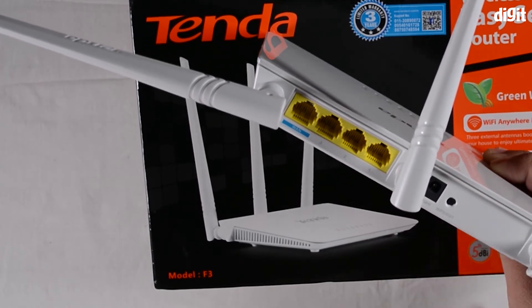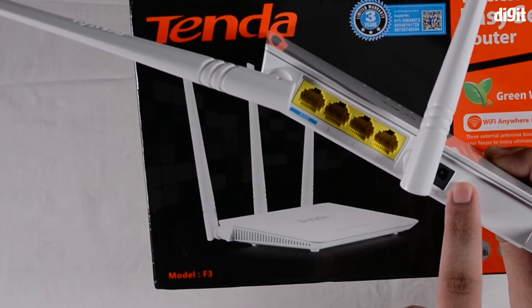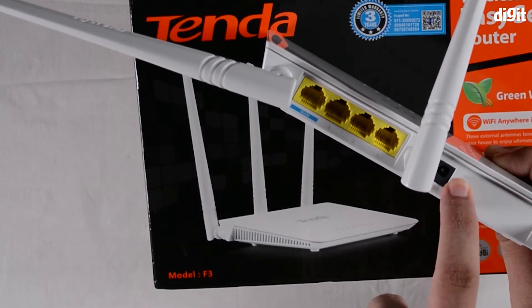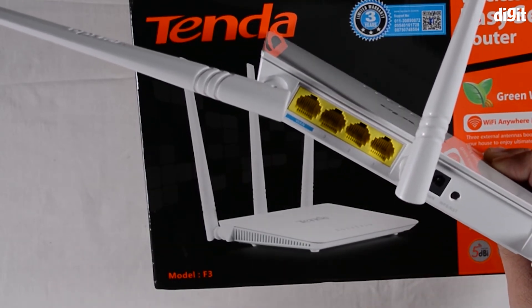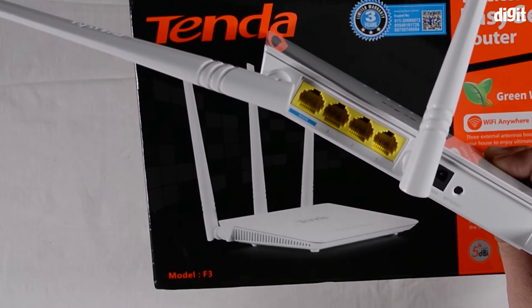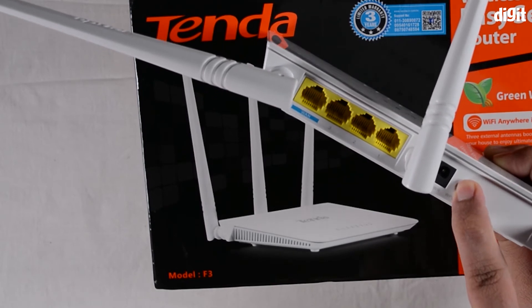If you want to use Wireless Protected Setup, you tap this button for a few seconds — or possibly a single tap; you'll need to read the user manual to understand exactly how it functions. That allows you to connect your device to the router without using a password. If you want to reset the device, you typically hold the button for 10 seconds or longer.